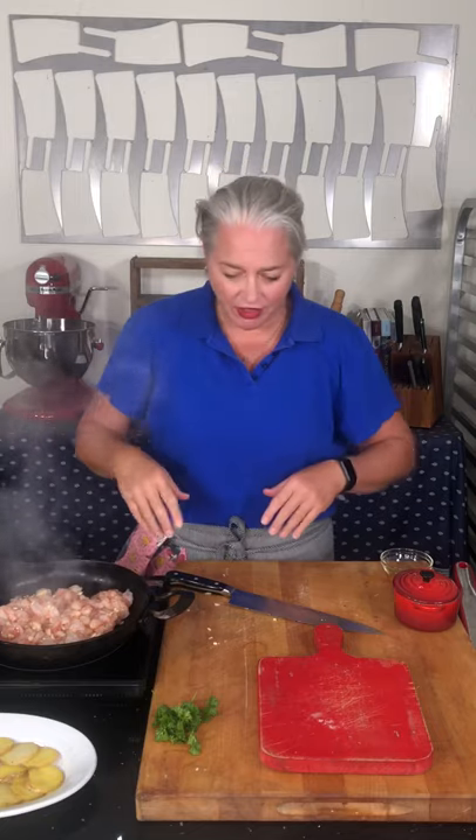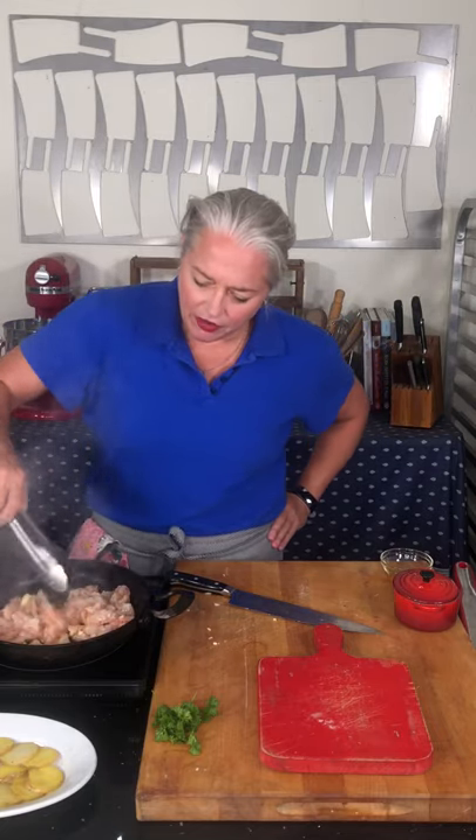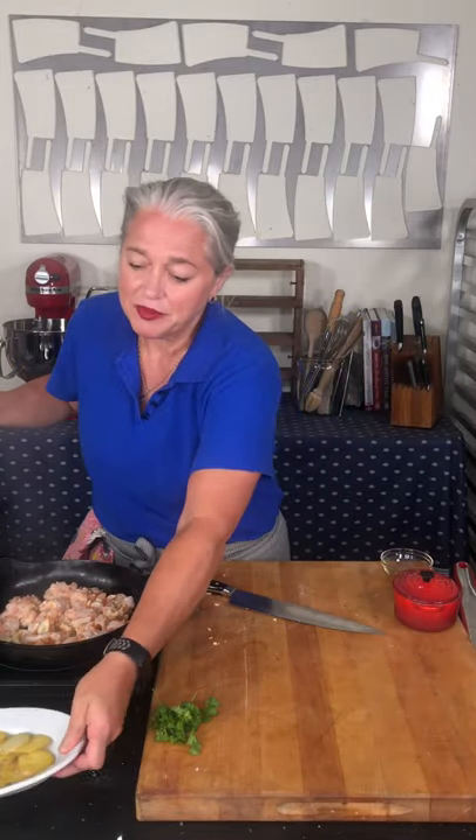One of my favorite things about royal red shrimp is that they're rated as a 'Good Alternative' by Seafood Watch. Y'all know that I'm on the Monterey Bay Aquarium's Blue Ribbon Advisory Board, working to educate people about sustainable seafood.